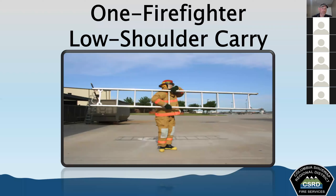When carrying a roof ladder, make sure we don't open the hooks until we're ready to ascend to the roof.